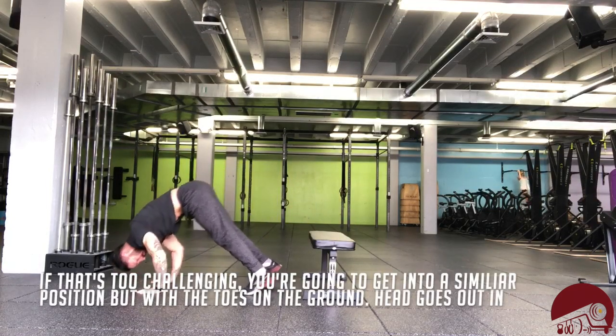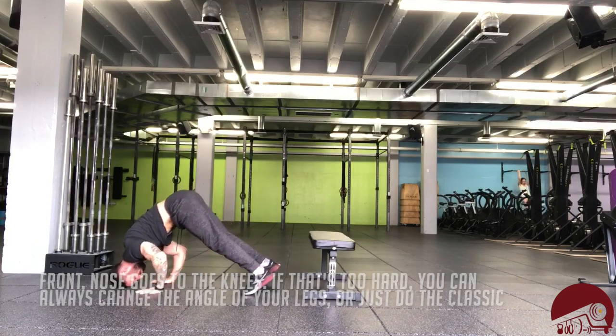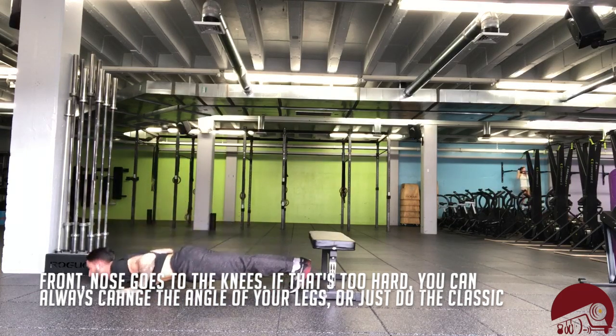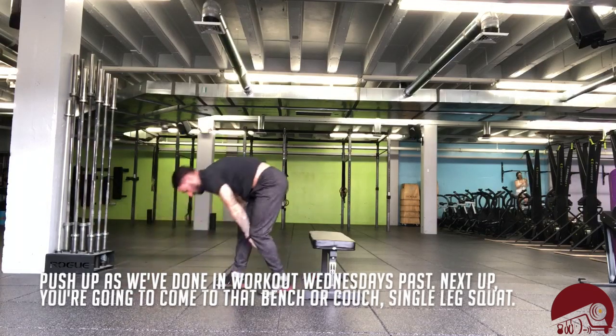If that's too challenging, you're gonna get into a similar position but with the toes on the ground — head comes out in front, nose goes to the knees. If that's too hard, you can always change the angle of your legs or just do the classic push-up as we've done in Workout Wednesdays past.